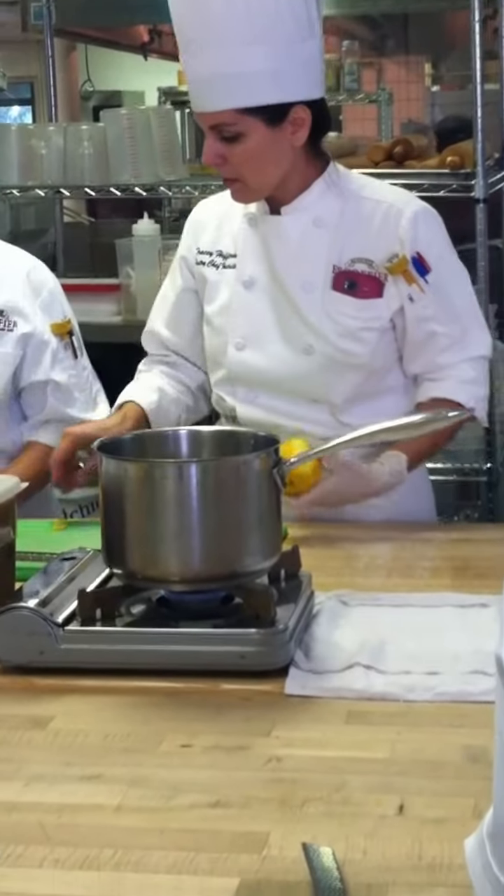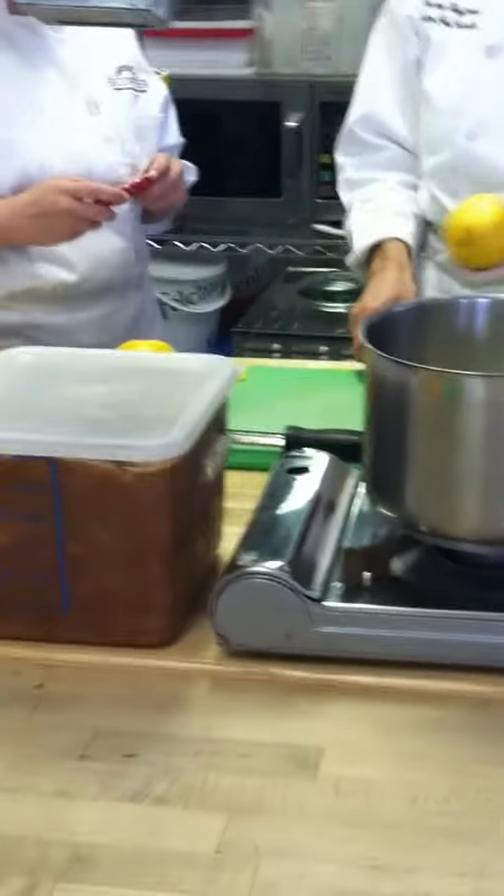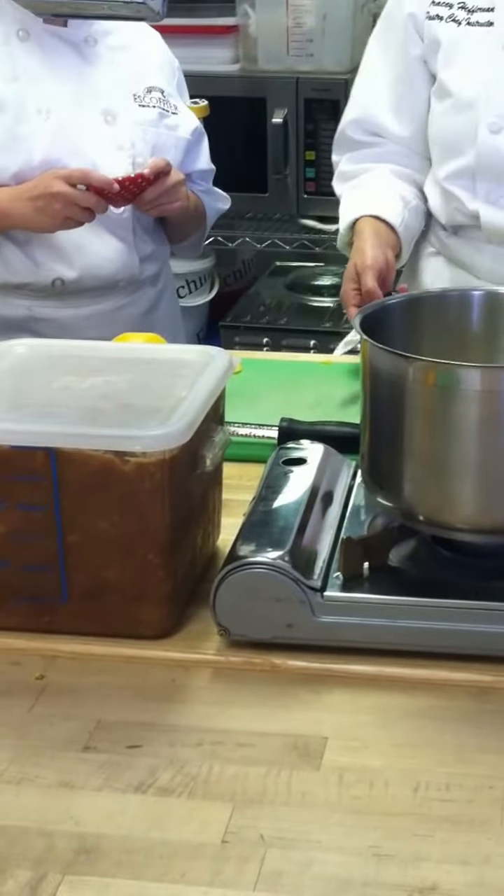I'm going to use this a little bit. Alright, so using this orange. Now when you supreme, you don't have to zest. I just don't want to waste the zest since we're going to supreme these oranges.